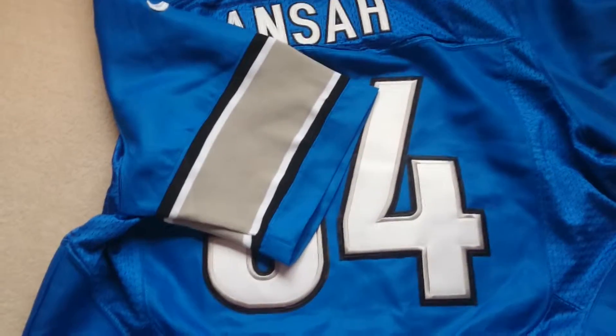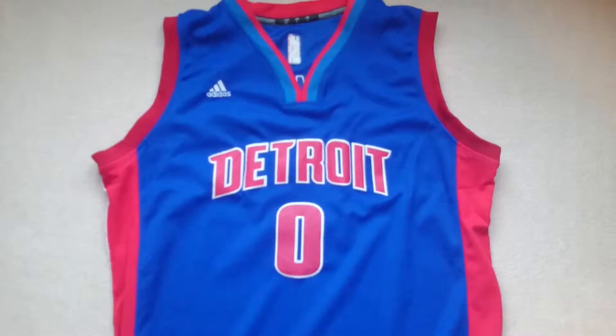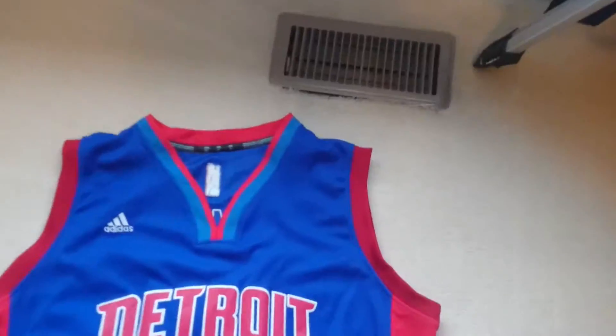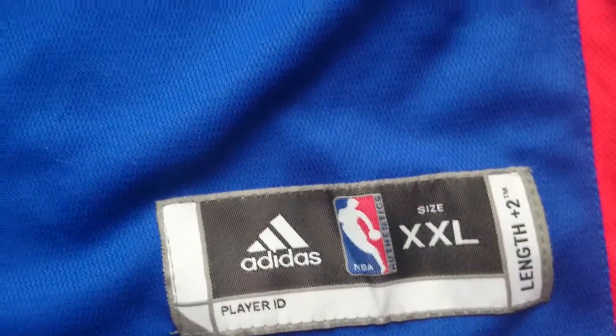The next jersey is the Detroit Pistons number zero Andre Drummond jersey. As you can see, 'Detroit' is all stitched on there really well, the number zero is all stitched on as well, you have the size plate down here, and the Adidas logo up here.